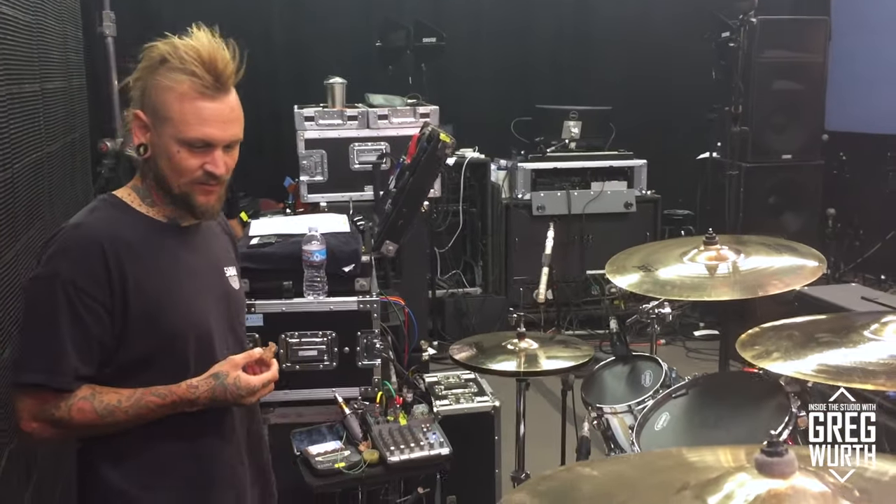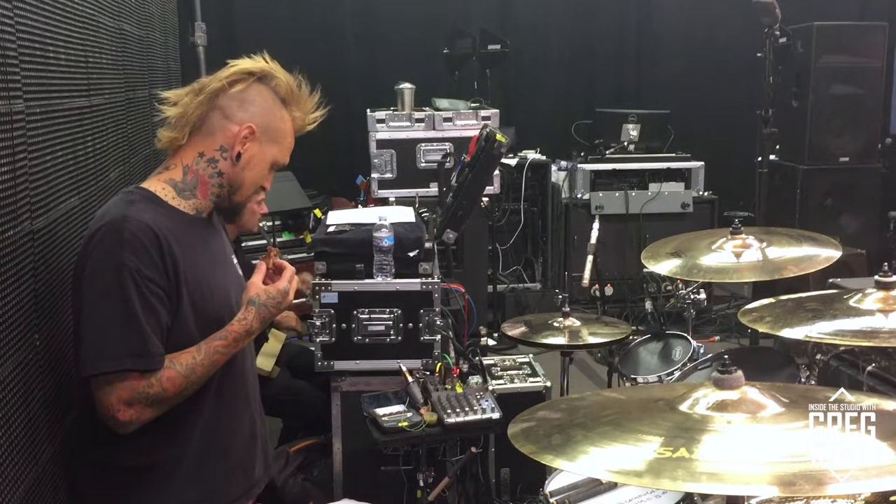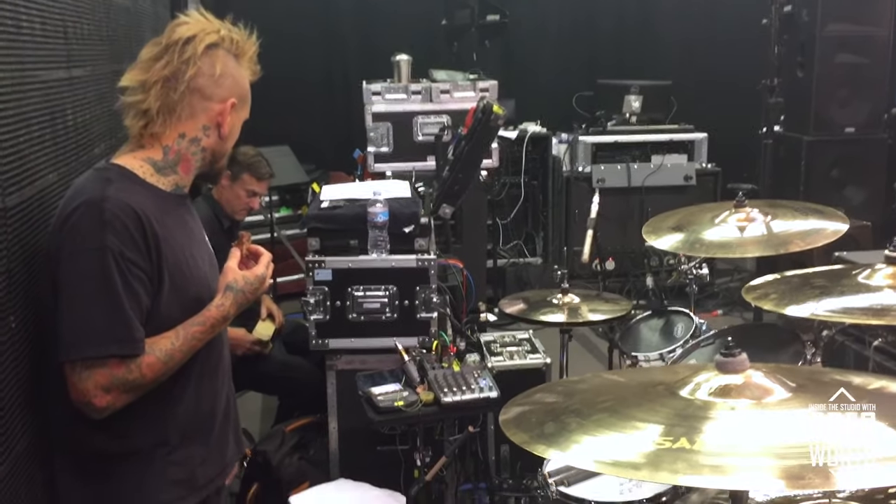I have my drum tech Chris Hubert over there. I have some microphones on the kit — I don't really know what they are, but I guess they make the drums louder. And that's it!